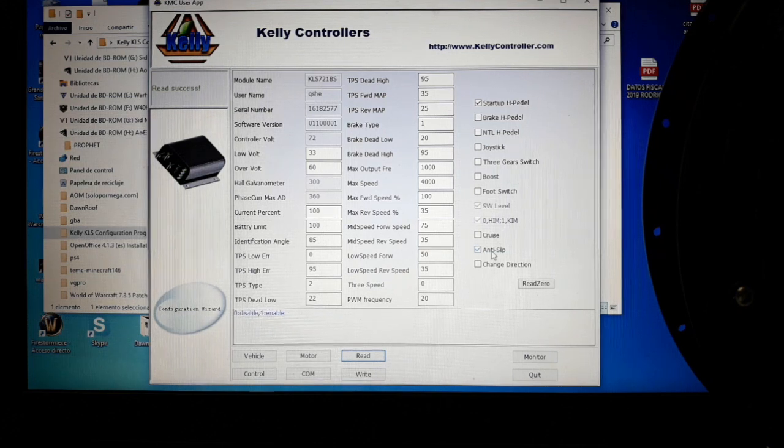The last parameter is change direction. After doing the identification angle from the last video, if your motor is turning the wrong way — forward is reverse and reverse is forward — you can just click here to change it. Once all parameters are set, click write, and the controller will apply them as soon as you reconnect it. The next video will be about the control functions.